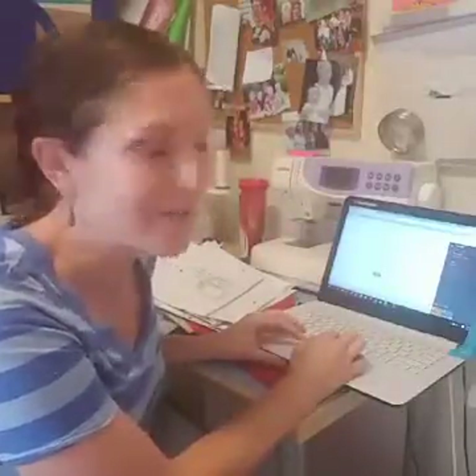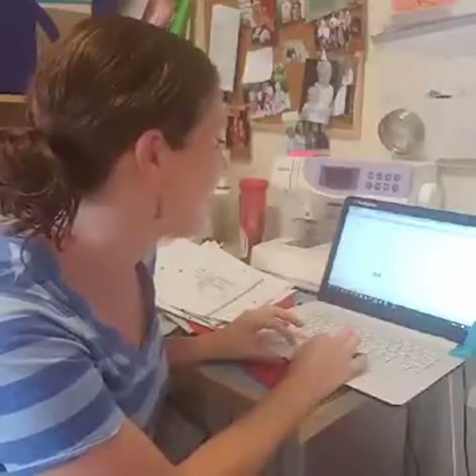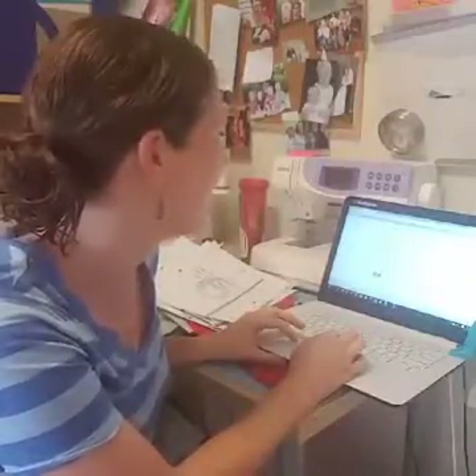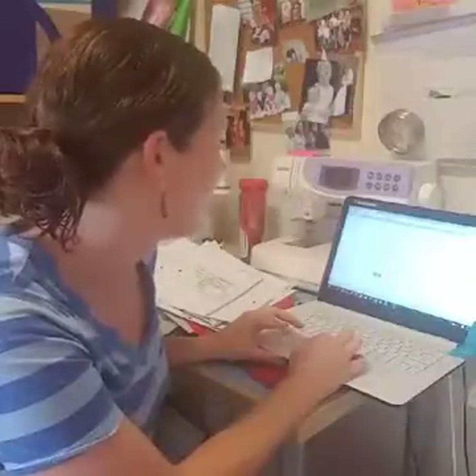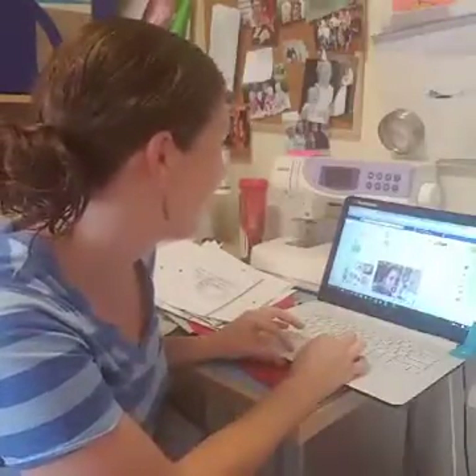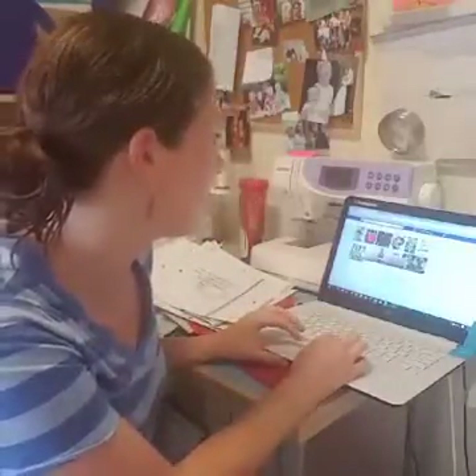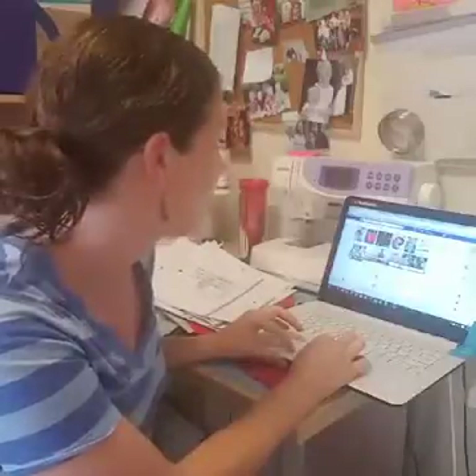Every Father's Day I take a picture for my husband, and this year's turned out so cute. I'm going to show you in just a few minutes what it looks like because I love how it turned out. The kids did a good job and actually smiled, which isn't always the case. I'm just pinning this to the top of my page so people can find what's going on.